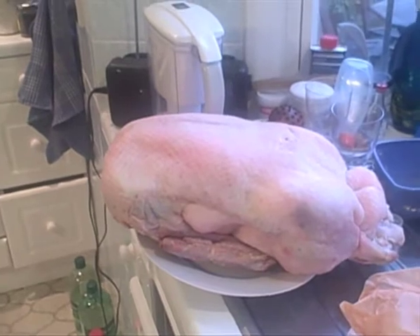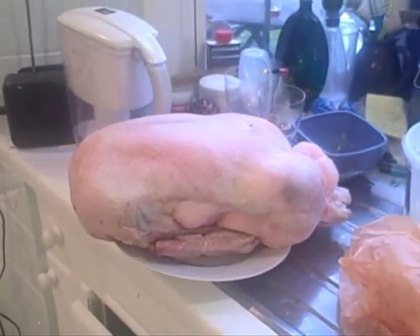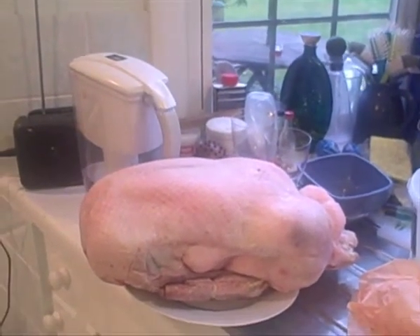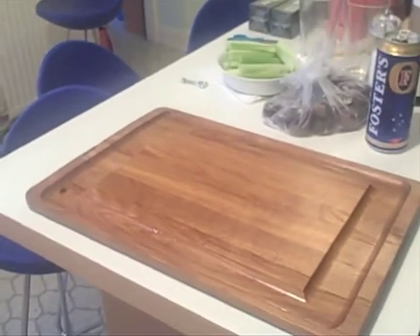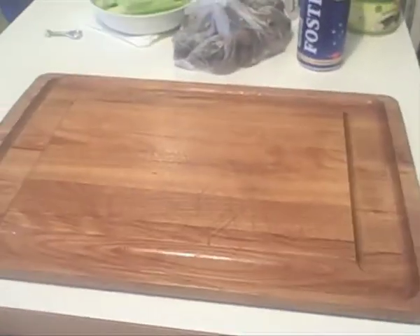The sausage has to be done. We also need to make a stuffing and cut vegetables to dress it with. There's quite a bit to do, which is why we're doing it here on the afternoon of Christmas Eve.